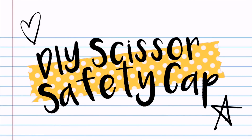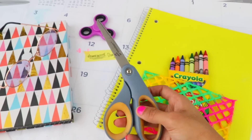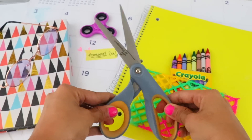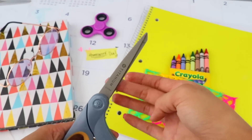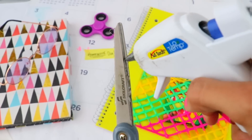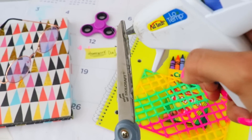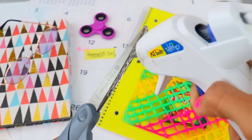Next DIY is how to make a scissor cap. Scissors can be pretty dangerous because we can hurt ourselves with the blades when we're not paying attention, and some schools even have rules about it. Carefully apply Vaseline to the scissors — if you're under 18 please have a parent do this, otherwise please be careful. Then whip out your glue gun and squeeze it onto the blades in any pattern you like. Make sure the glue is thick — the thicker the cap, the stronger it'll be.